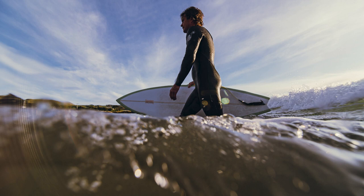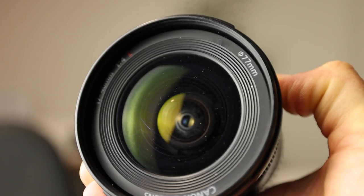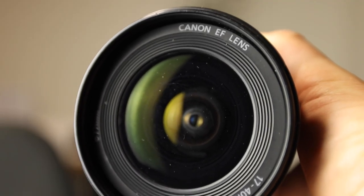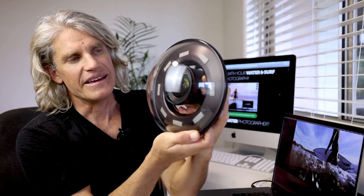To explain what we're looking at, I've asked Michael to send in a picture. You can see a great shot of the surfer, but down in the bottom left corner there's a reflection — it's actually from inside the lens. As you can see, around the edge of the lens there's a corrugated or ribbed texture, and that's what's reflecting. The lens sits inside the dome port, and the reflection is coming off the inside of the lens and hitting the dome port, then reflecting back into the image plane.